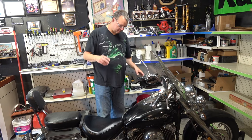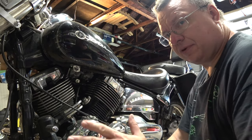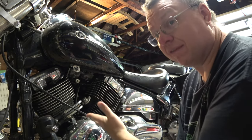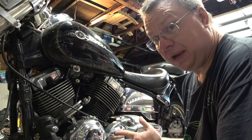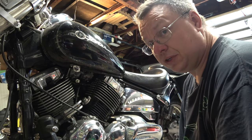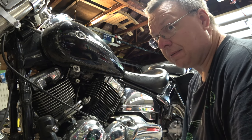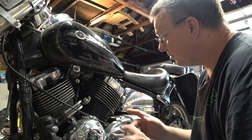Okay guys, before I start I just wanted to say: I am not a mechanic. You're just watching me have a go at doing this. I've never done it before. This is a friend's bike, not my bike, and he's not paying me to do it. So take from it what you will. I am not an expert. I'll try to answer your questions if you have any, but if you have major problems, go talk to your shop.